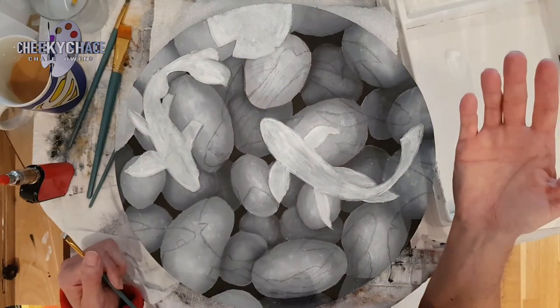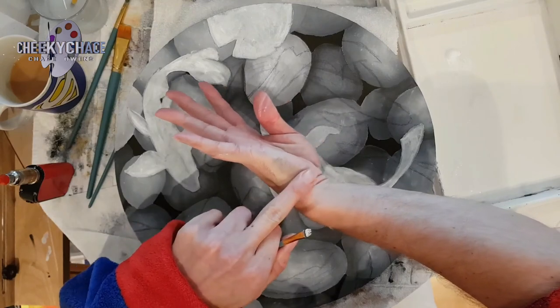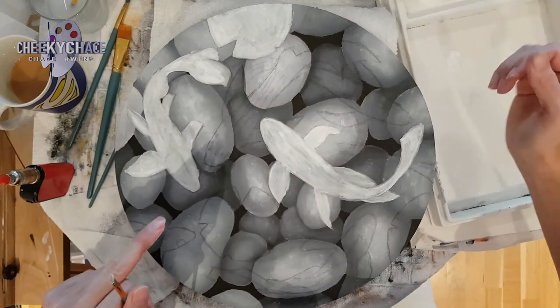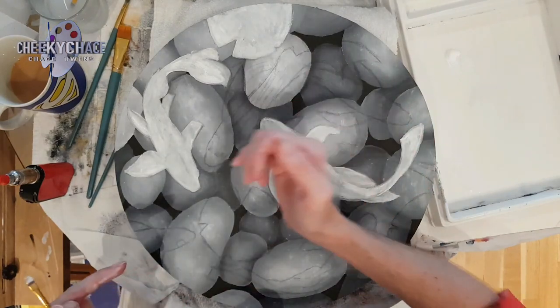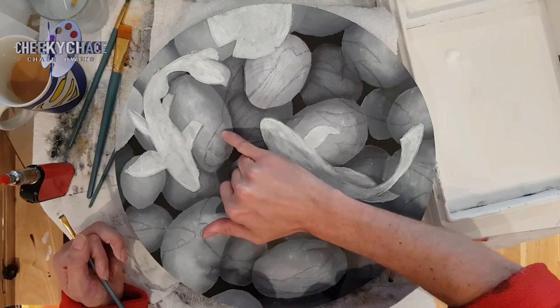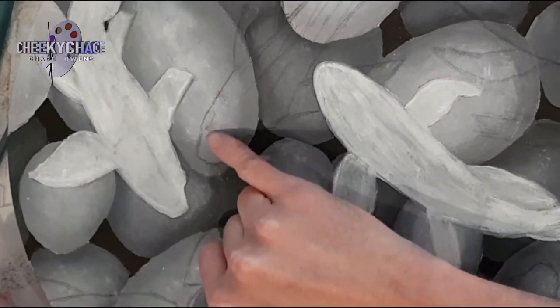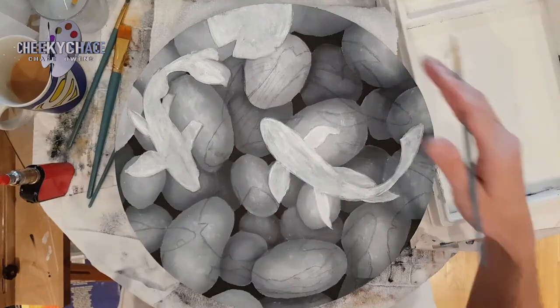One thing you need to be careful with: the back of my hand is getting all dirty. That's because I'm sticking my hand in my wet palette, so I'm picking up water and then touching the pencil, and I've noticed I'm smudging it. So just be careful with that.